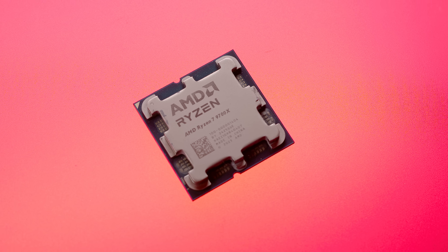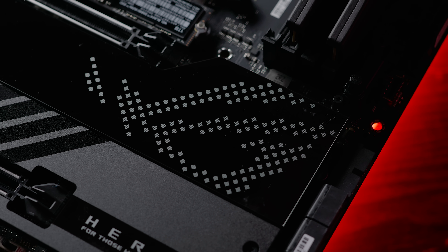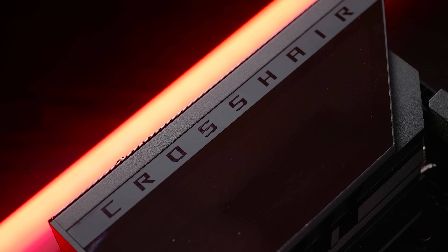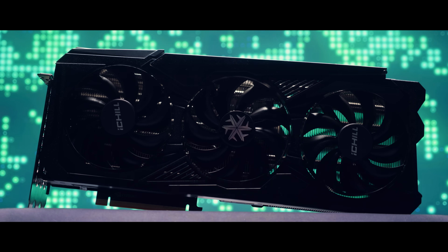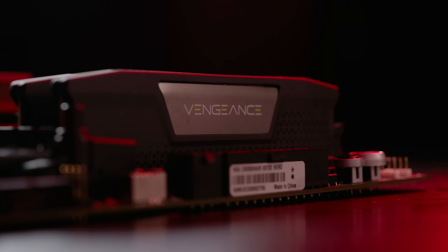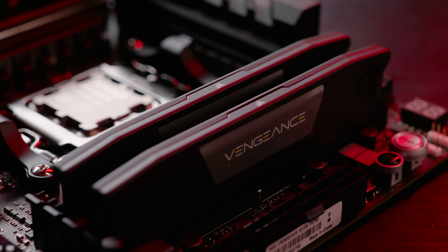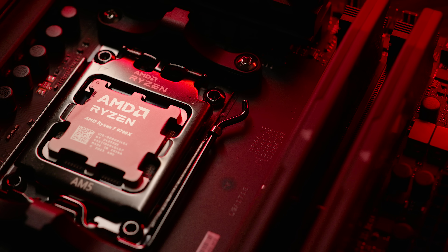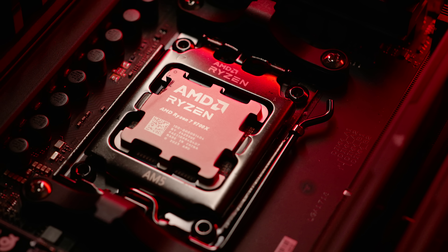When testing the 9700X I used my standard AMD testing platform — the ASUS X670E ROG Hero motherboard on the latest BIOS. I added 32 GB (2x16 GB) of 5200 MHz memory for all stock testing. The GPU I used was an NVIDIA 4090. As the CPU has low heat output, I chose a 240 AIO by AcerTech. I also later tested a 2x16 GB 7600 MHz memory kit. I was on the latest version of Windows 11 on a Western Digital NVMe, with updated NVIDIA drivers, chipset drivers, and BIOS to ensure top performance.